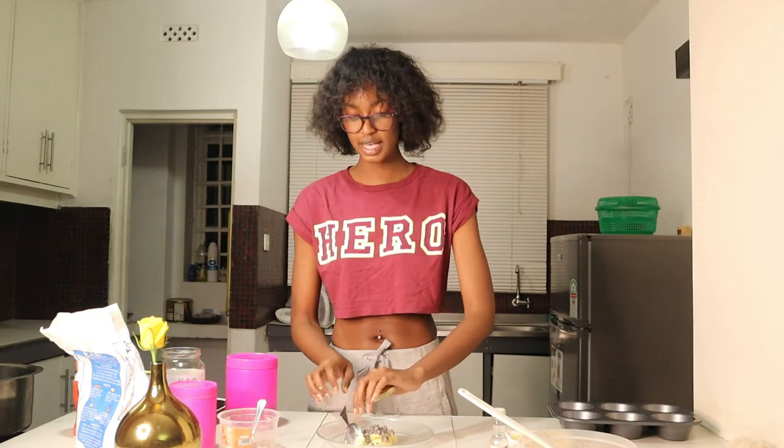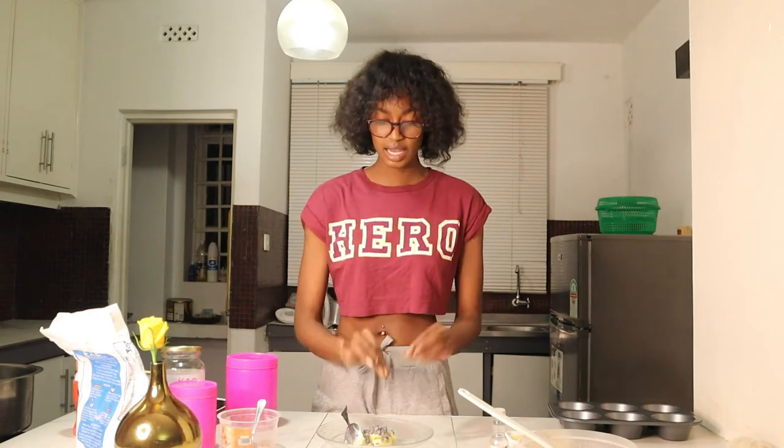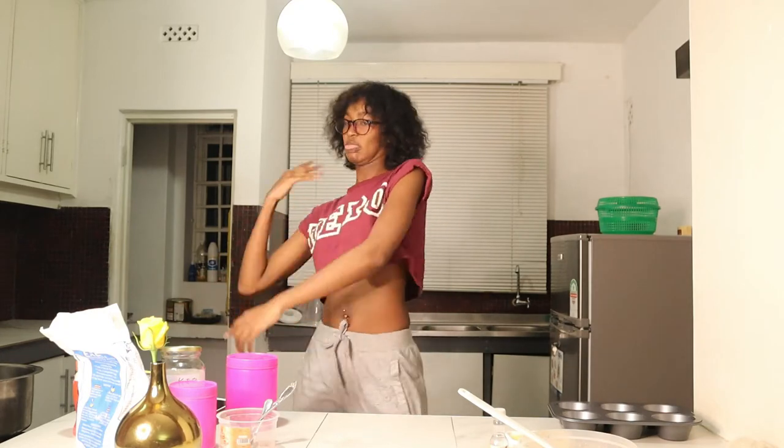We're going to microwave this at 30-second intervals — put it in, mix a little, put it back, mix again. Since my camera is set up here I can't take it to the microwave, but I'll come back after each 30 seconds to show you. While the butter microwaves, let's chat — I just want to know how you guys are doing. How are you coping with the whole corona situation? Let me know, because right now it's really tough financially. Money is going out and none is coming in.